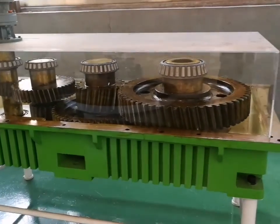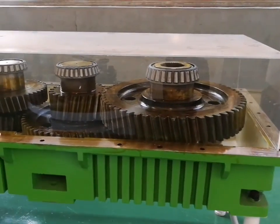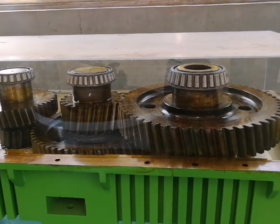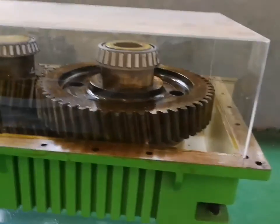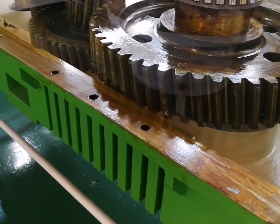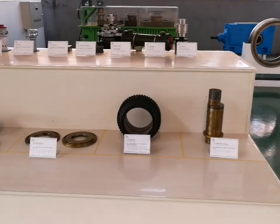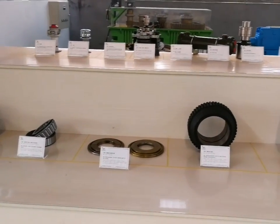This is the big gearbox in the wood pellet machine. There are eight gears inside, and it uses independently researched three-line drive. The material of the gearbox is cast iron, so it works smoothly and reduces energy consumption loss. Here are some replacement parts of the wood pellet machine.